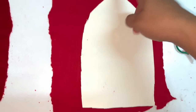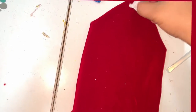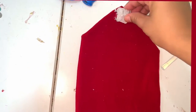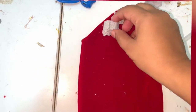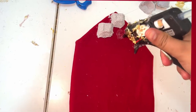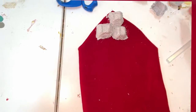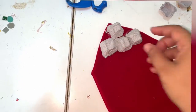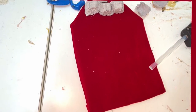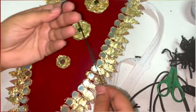Next, I am showing how to make the arm accessory. Take a chart paper and cut it into this shape, and take a velvet cloth and stick it as shown. These are egg cartons — I have cut the top portion and then I am sticking this. After sticking the gold foil and the mirrors, this is how it looks.